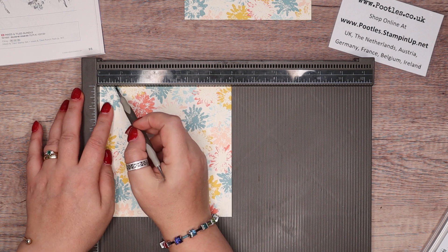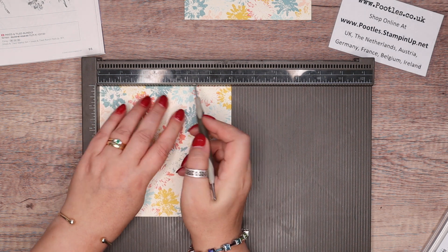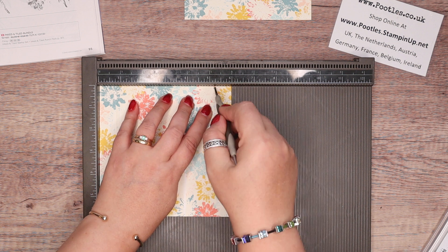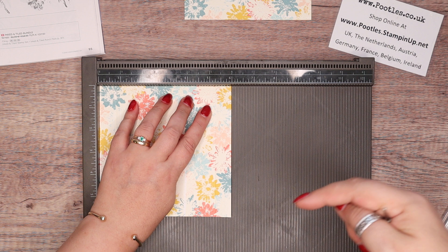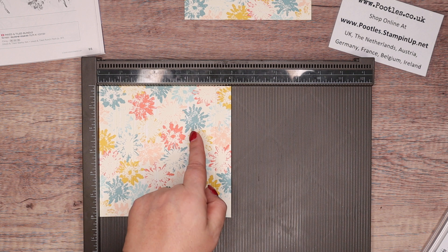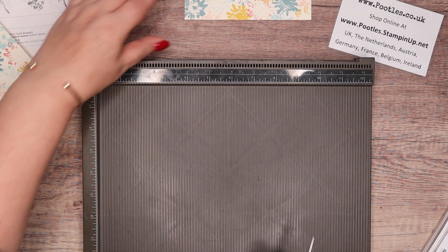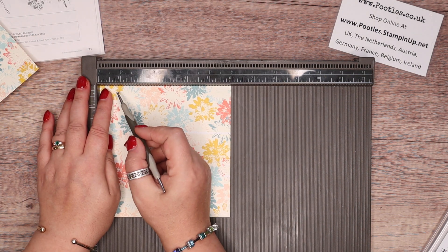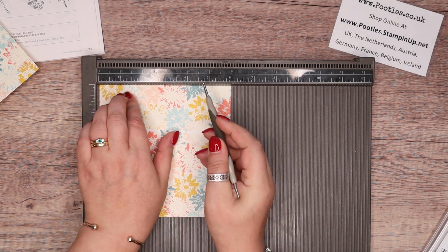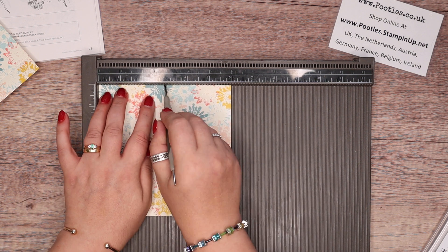On the first side: three quarters of an inch, one and a half, four and a half, and five and a quarter. Everything's going to be written down on my blog — click open the description bar and you'll see it all there, so don't worry about writing it down. In metric, that's two, four, eleven, and thirteen. Then on the second side, score it at three inches — seven and a half centimetres. Then do exactly the same on the other piece: three quarters, one and a half, four and a half, and five and a quarter by three. So basically this bit here is three by three inches.